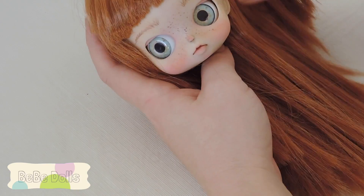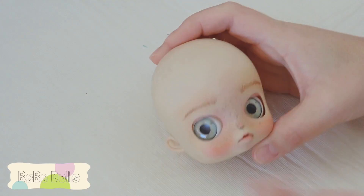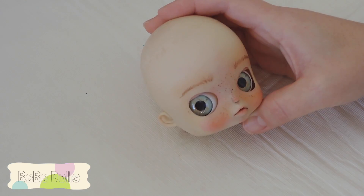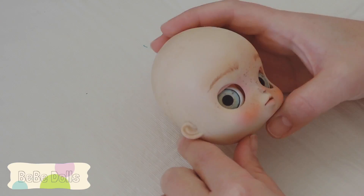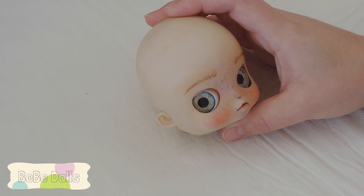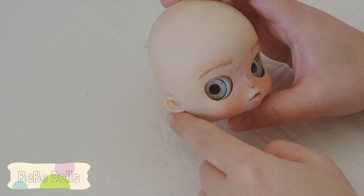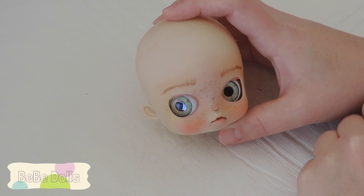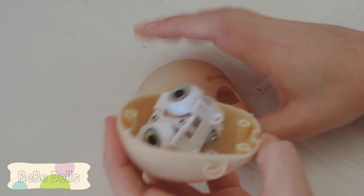The next step is to seal it with Mr. Super Clear spray and then her eyebrows are done. This doll is pretty much done - I might add a little bit of color to her ears. One thing I love about pullip dolls is they have ears, which is really cute. Blythe dolls have ears too but they're flat and not very noticeable. I'm probably going to cut her hair so you can see the ears, plus a few more touch-ups, and then figure out the hair and put her back together.